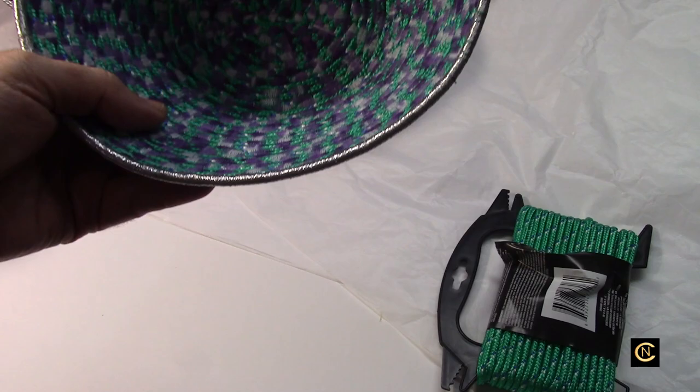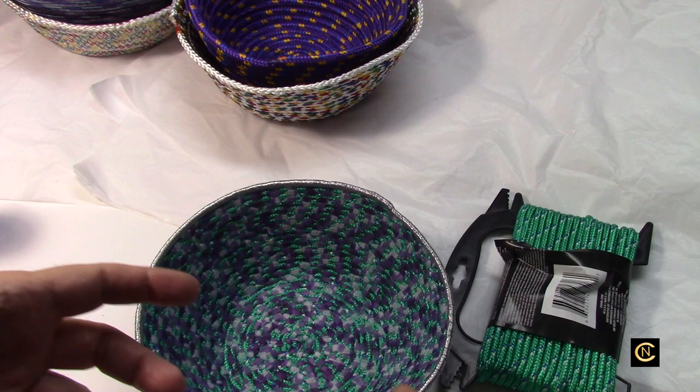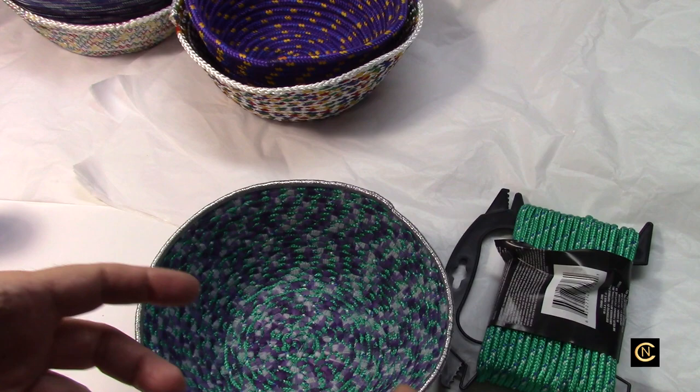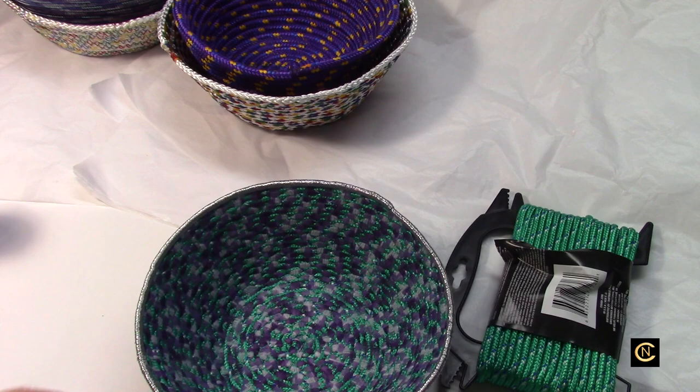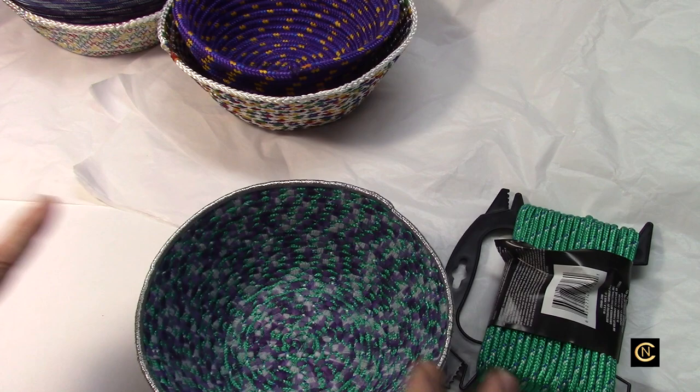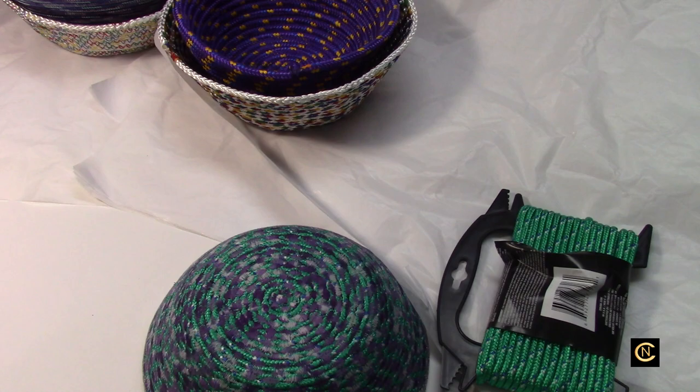I've shown you how to make these bowls on an upper-line Janome and on an entry-level computerized Brother, so you can make these on any machine. You just have to have the right needle, which I show in my videos, along with the full setup. I've also shown in many videos how to set up for metallic threads. If you're new to my channel, welcome — there's so much you can learn.